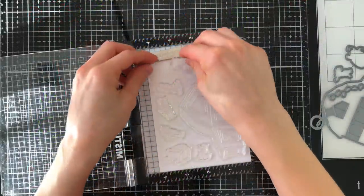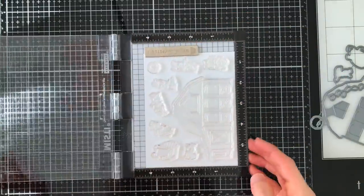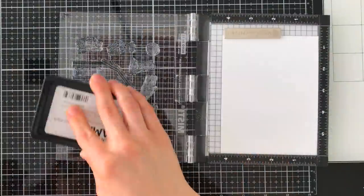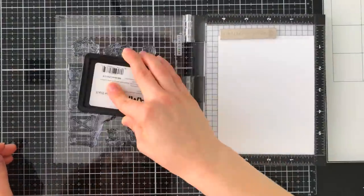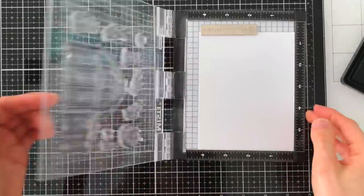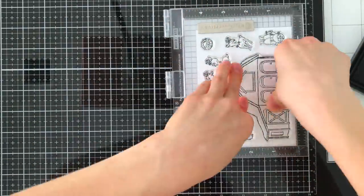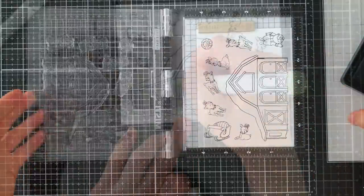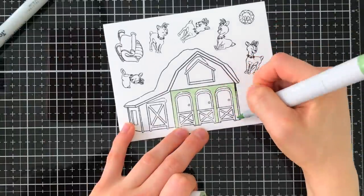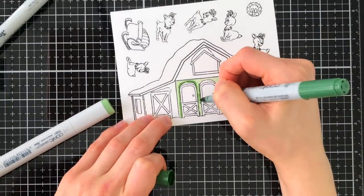I'm going to start by taking the stamps from the Christmas Barn set and stamping them onto white cardstock. I'm going to do some Copic marker coloring and I'll use Simon Says Stamp Intense Black Ink to stamp my images. Bear in mind, my stamp set is a prototype, so it's missing a few pieces that your set will come with. One of the pieces was the door on the barn, so I'm going to end up hand drawing that in.